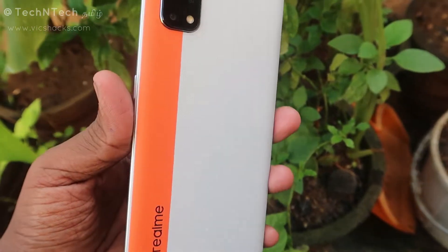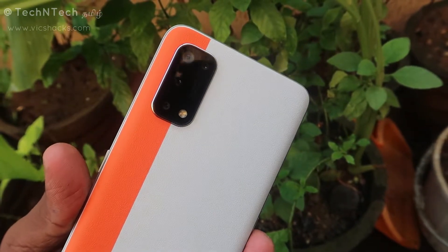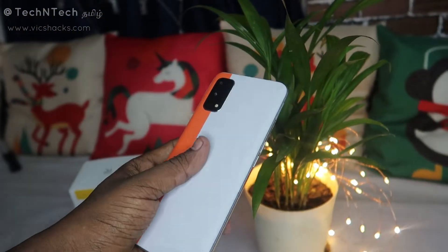This is one of the latest camera sensors. In addition to the primary camera module, there is an 8-megapixel ultra-wide angle lens, a 2-megapixel portrait sensor, and a 2-megapixel macro lens.